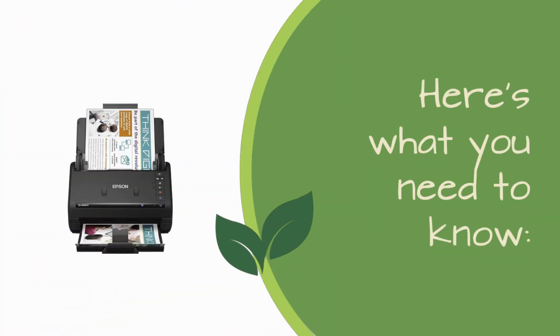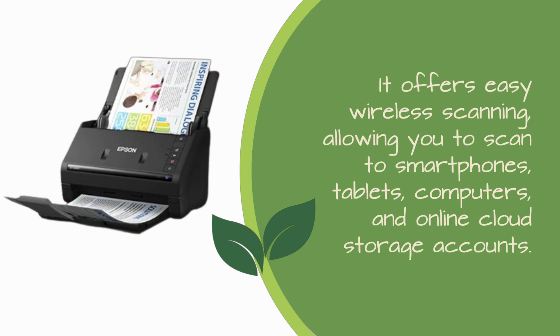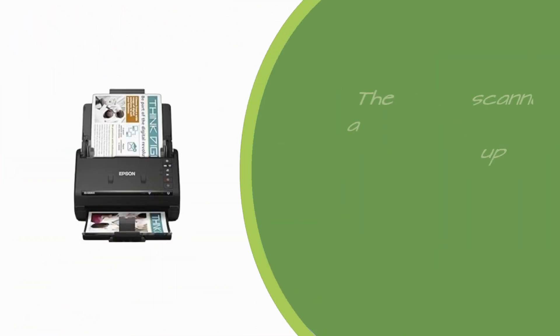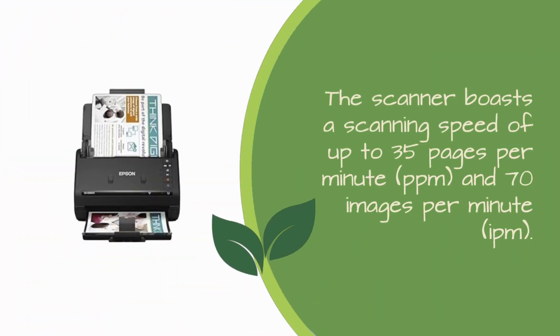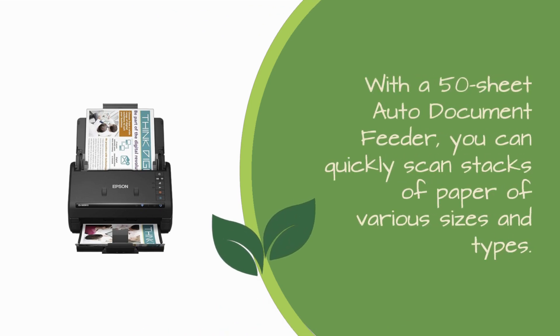Here's what you need to know. It offers easy wireless scanning, allowing you to scan to smartphones, tablets, computers, and online cloud storage accounts. The scanner boasts a scanning speed of up to 35 pages per minute and 70 images per minute. With a 50-sheet auto-document feeder, you can quickly scan stacks of paper of various sizes and types.